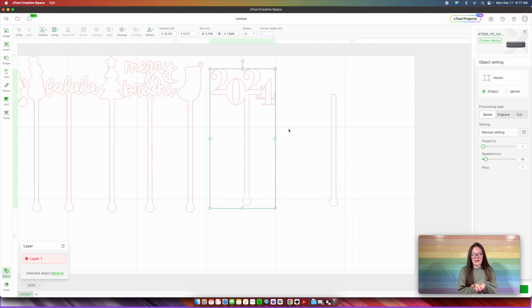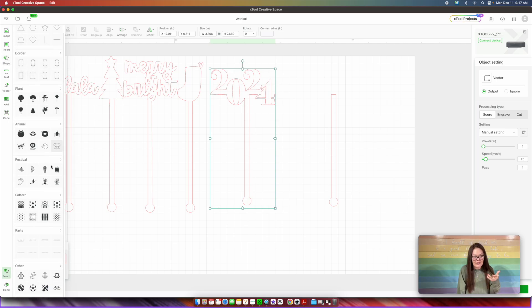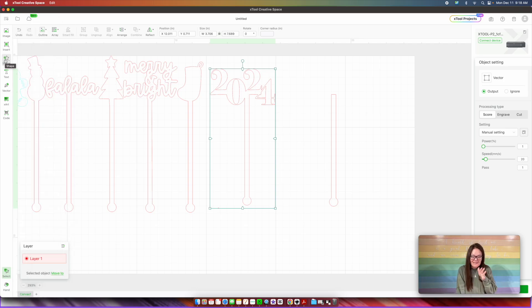For my next stir stick, I want it to be like a ball — like a disco ball or that big old ball that drops in Times Square. That is like the key thing about New Year's Eve. So we would go into Shapes — the X-Tool has like all of these shapes. I'm not entirely sure if they have a disco ball, so we could look. They don't. But like if you were doing this for Halloween or any other holiday, you would click over into Shapes and they have all these — plants, animals, festival.